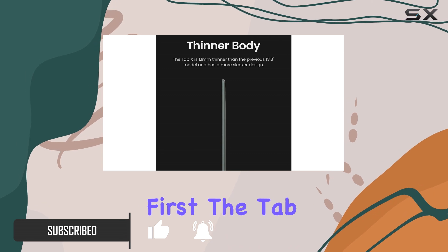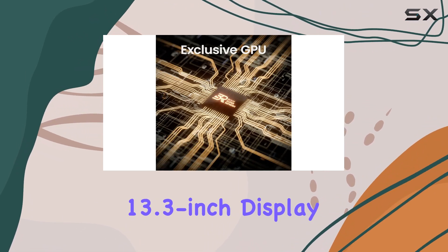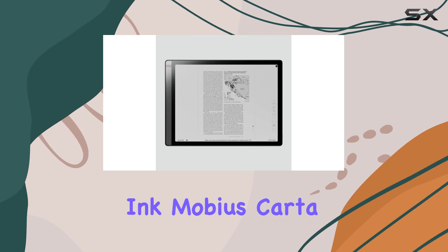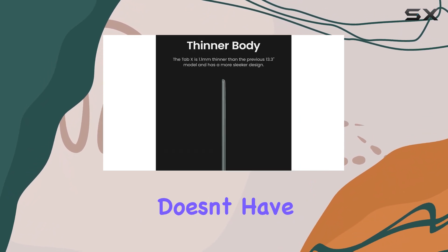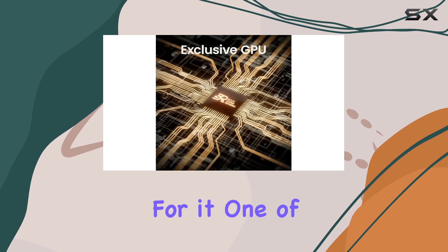First things first, the Tab X sports a jaw-dropping 13.3-inch display. It's like having a piece of real paper in your hands, but on a much larger scale. The e-ink Mobius card display delivers deep, rich blacks, making it perfect for writing and drawing. And while it doesn't have a color display, the 16-level grayscale more than makes up for it.